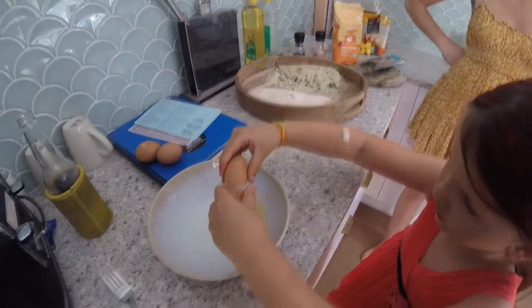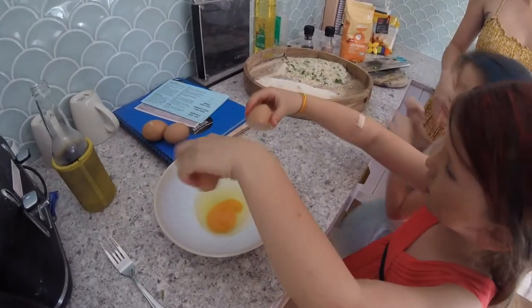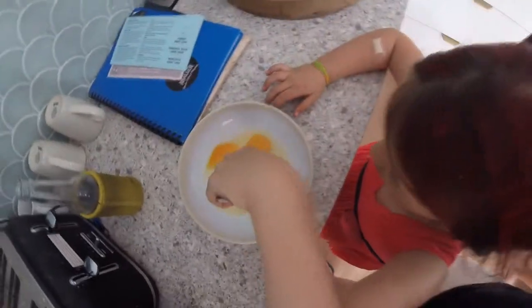Come on, you can do it. So break the yolks a bit, then mix it — mix it good.